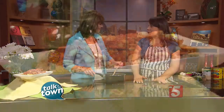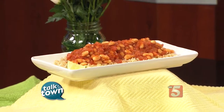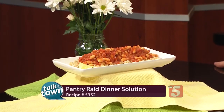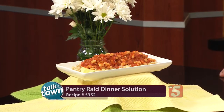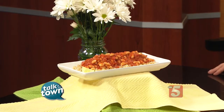Generous Helpings is coming up this Thursday night. It's a great opportunity to taste food from 25 different chefs — 25 local restaurants. They really like to focus on local restaurants, and for your ticket price you get bites from all the different restaurants and get to sample places you may have never tried before. It's a terrific event. You can get this recipe online — it's recipe number 5352, in the Talk of the Town recipe section at newschannel5.com. Don't miss Generous Helpings Food and Wine Tasting Event benefiting Second Harvest Food Bank, Thursday night at 6 at City Winery. Get tickets at secondharvestmidtn.org.